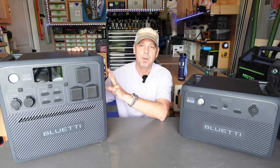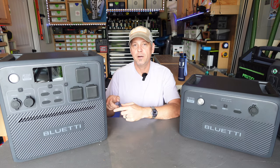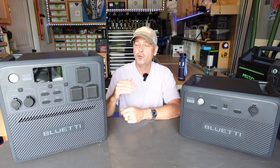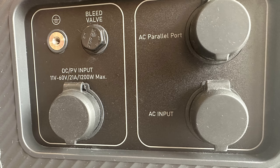This unit is parallel capable, so you can get another AC240, connect two of them together in parallel for a 4800 watt continuous pure sine output — almost 5000 watts of AC output. There is an AC parallel port on the side, and you can really build this setup however your budget will allow.